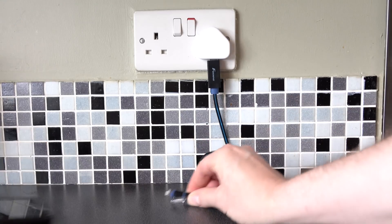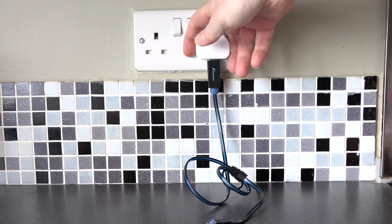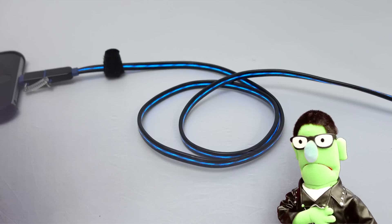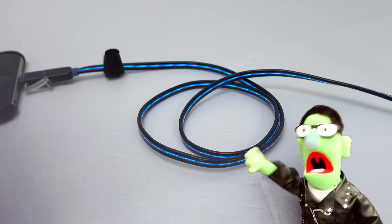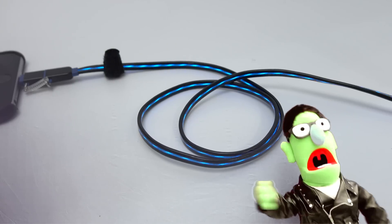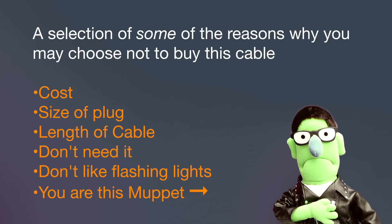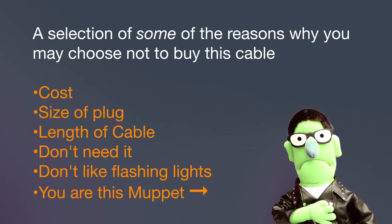But of course the upside is that you know exactly when your device has charged, so you don't leave it charging longer than is necessary. And doesn't it cost more than a normal USB lead? Yeah, as with everything and anything, there are lots of reasons why you might not want to buy something like this.